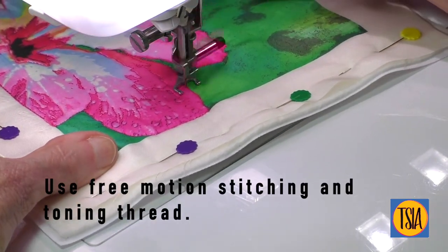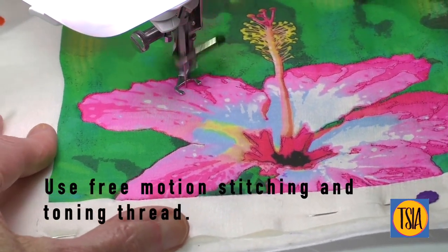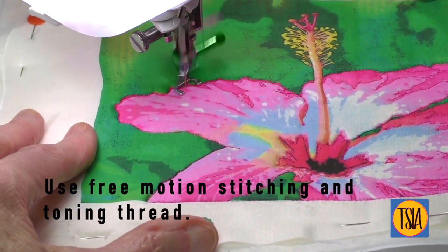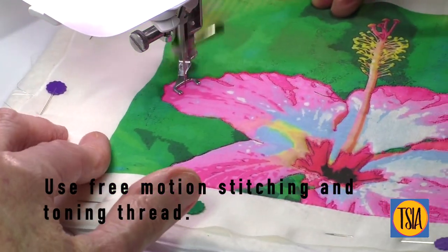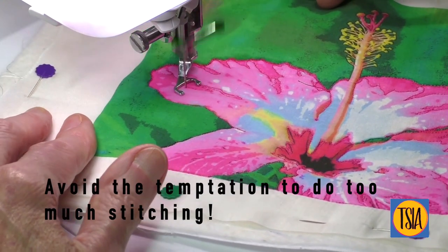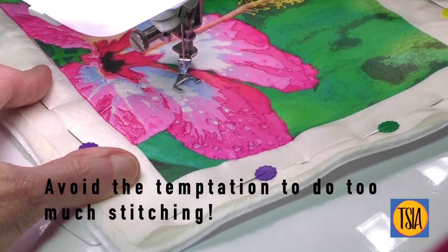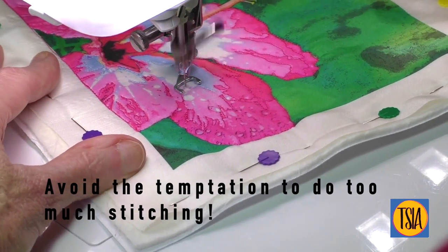Stitch your design using free motion stitching and toning thread. I like to use 40 gauge machine embroidery thread. Regardless of your background or experience, avoid the temptation to do too much stitching. Remember, simplicity is key.